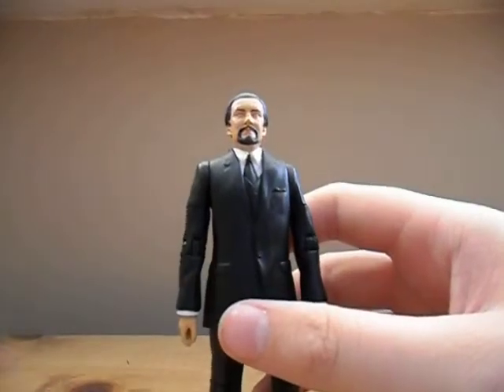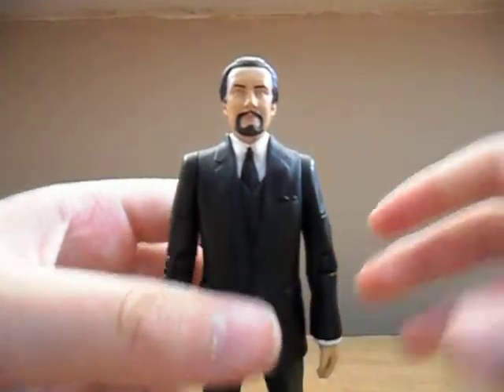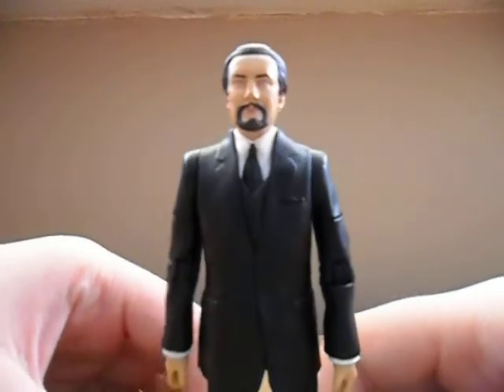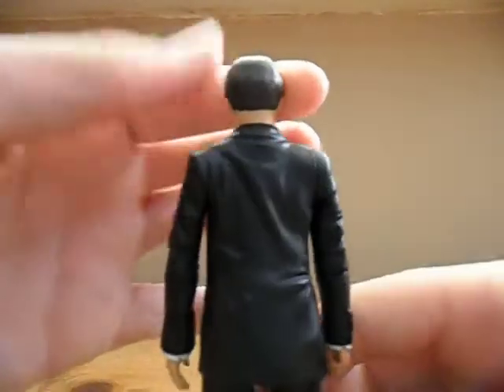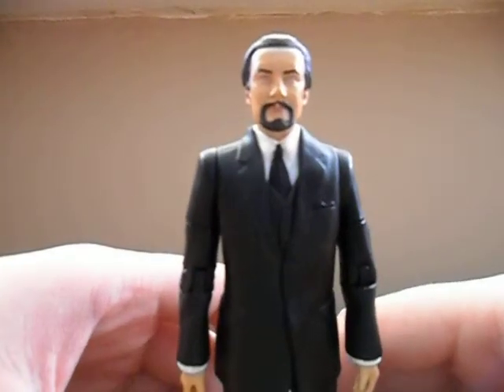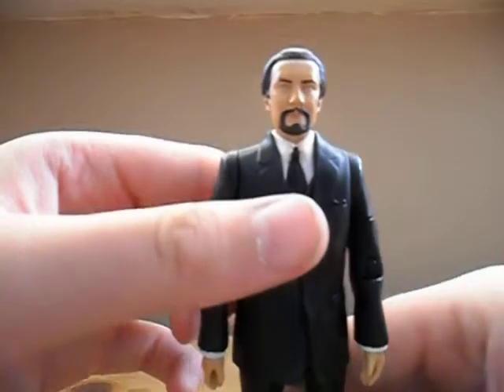Now we'll move on to the Master figure. The likeness to the actor is absolutely brilliant — I think they've captured his facial expression really well and it just looks like him. The hair is nicely done, as is the beard; it's all been nicely painted. I think it looks quite intimidating when he's just stood there on the shelf, because his eyes are quite beady.